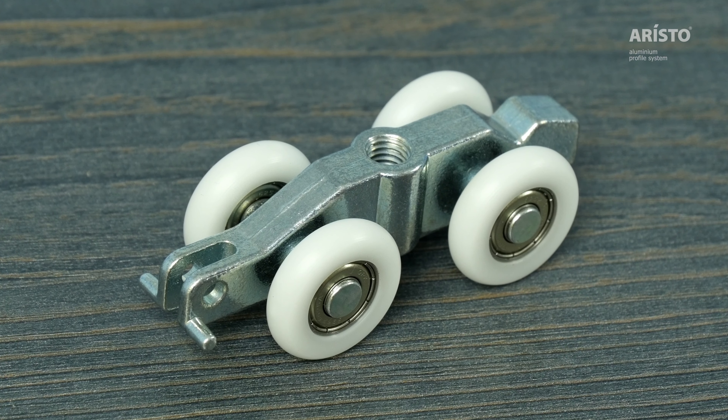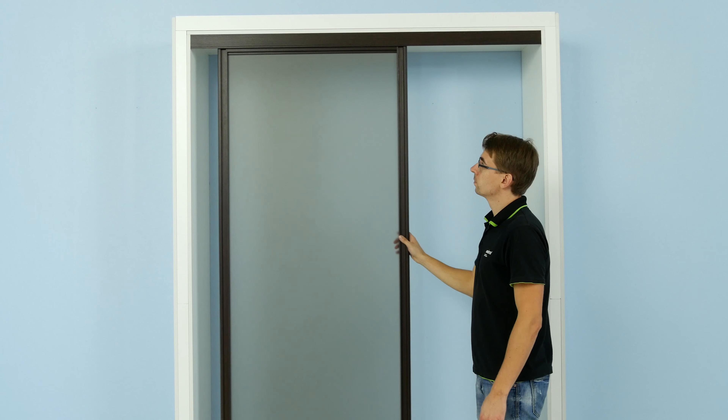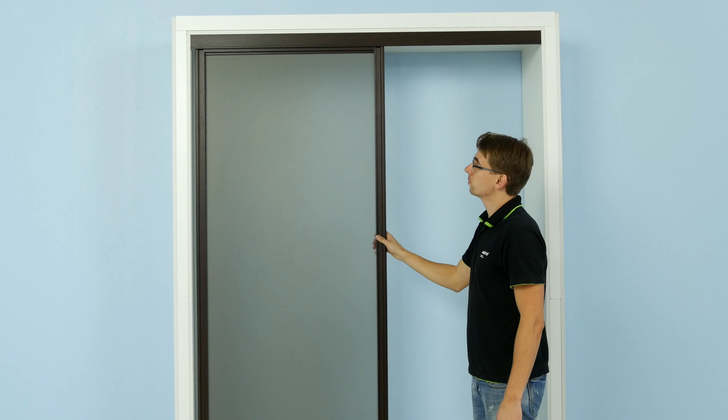The main body is made of zinc alloy, which ensures precision, parallel wheel axis and a noiseless, vibrationless movement of doors.